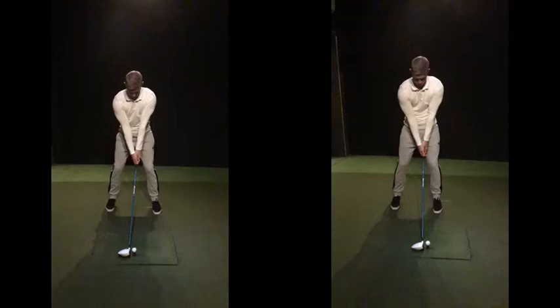First thing we'll look at is ball position. You had it way too far back. That's kind of in the area where we were trying to get that ball — as you left, it was absolutely fine. Grip pressure is a lot looser. If that grip pressure is looser, it takes the tension out of your arms, and you can then basically make the move that you want to make.